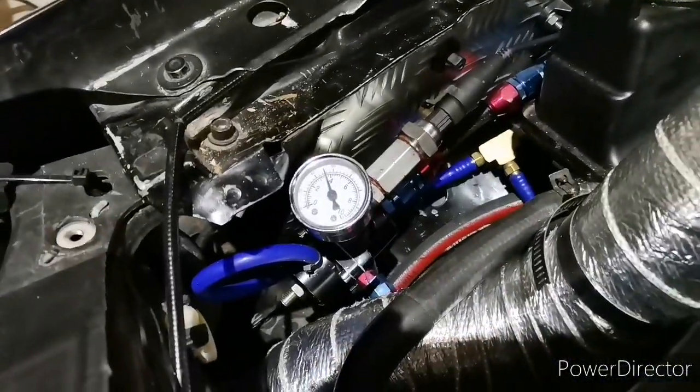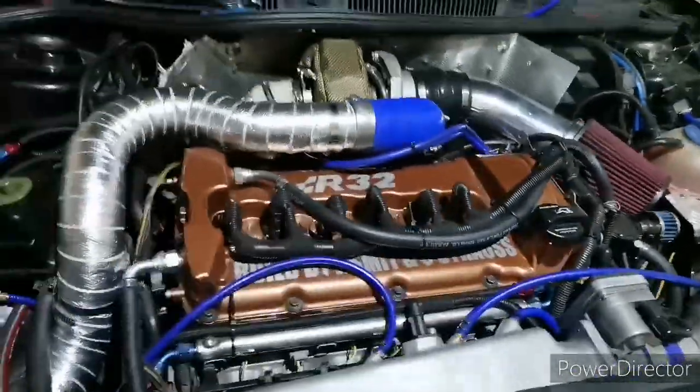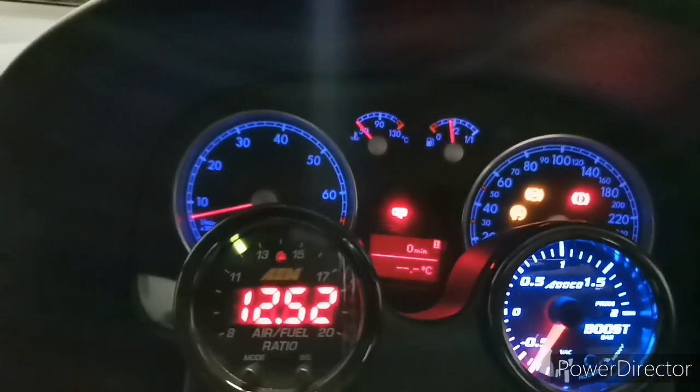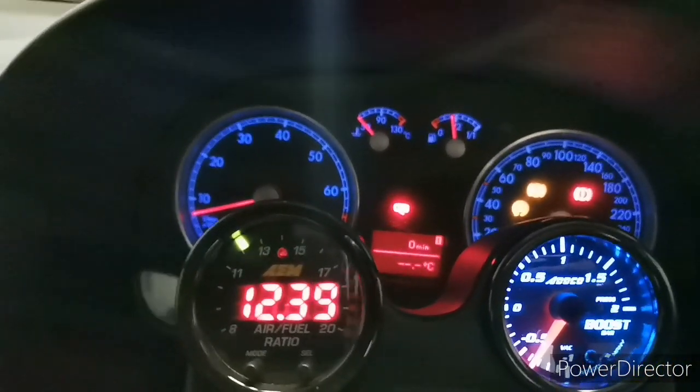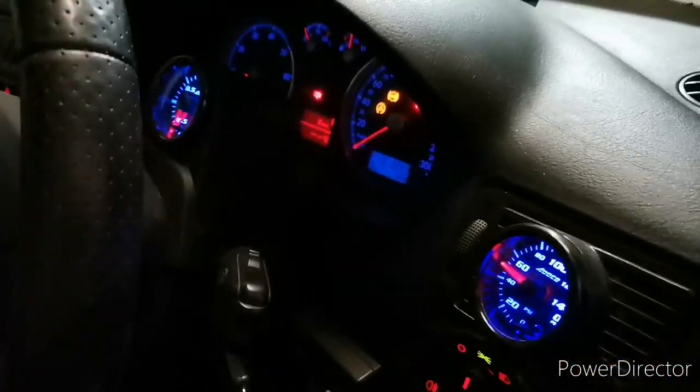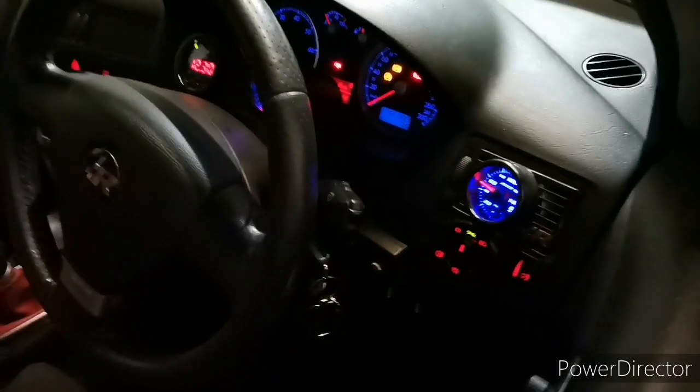Here you have it guys — fuel pressure. Emerald K6, switch on the car — oil pressure. We have oil pressure, and over there you can see the car is not hot yet. So that was the first crank and she just fires up first time.